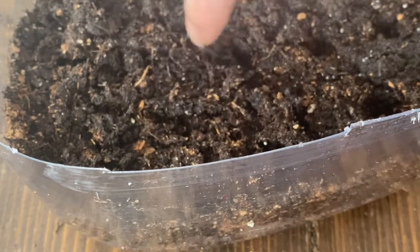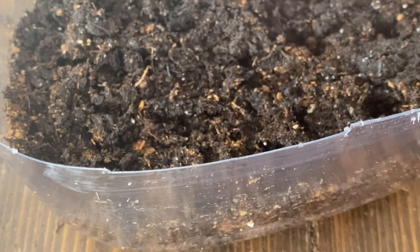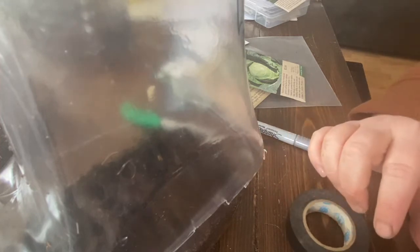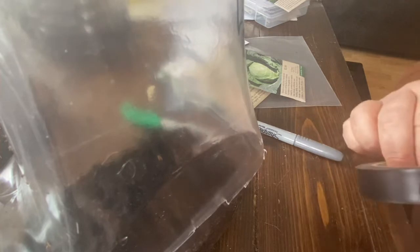Instead of sprinkling more dirt on top, I just gently covered the seeds with the dirt surrounding them. I marked the container on the outside using a garden marker. It's really important — if you are doing this project, please do invest in a garden marker because it will not fade like a Sharpie. There's nothing worse than labeling your stuff with a Sharpie marker and having it spend a month in the sun so you can't read what it says. I've learned that the hard way.